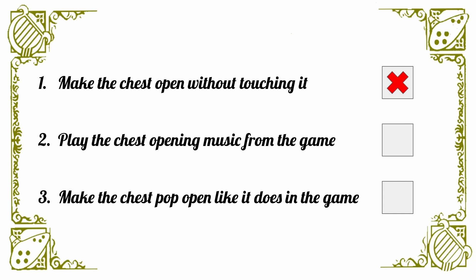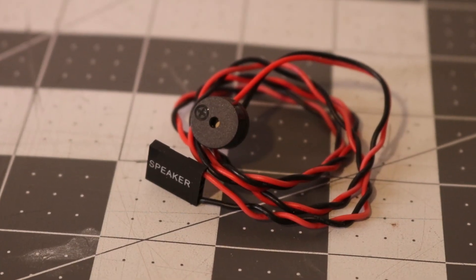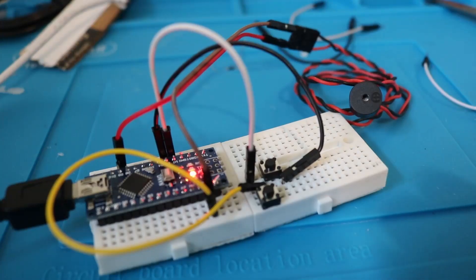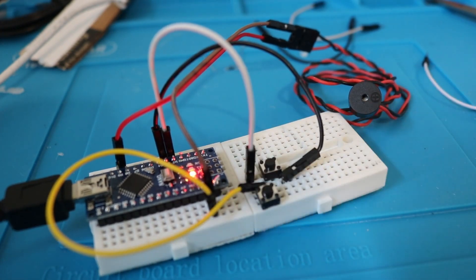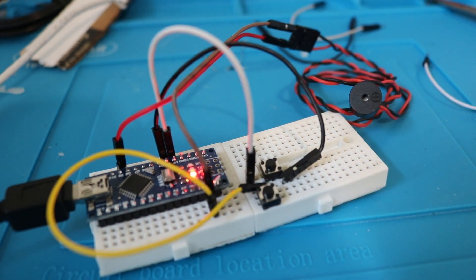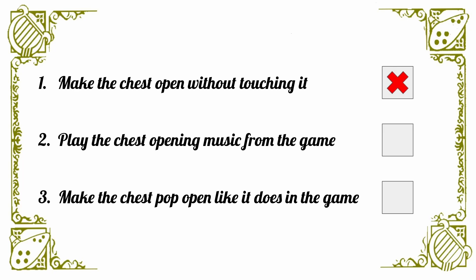With that figured out, we can move on to our second requirement: playing the chest opening music. After looking around for a bit, I settled on using a piezo buzzer. Now, only playing one note at a time might sound like a problem, but it can still achieve some great sounds — and, more importantly for this project, the Zelda chest opening music. With the piezo buzzer working, we can check the second item off of our list.